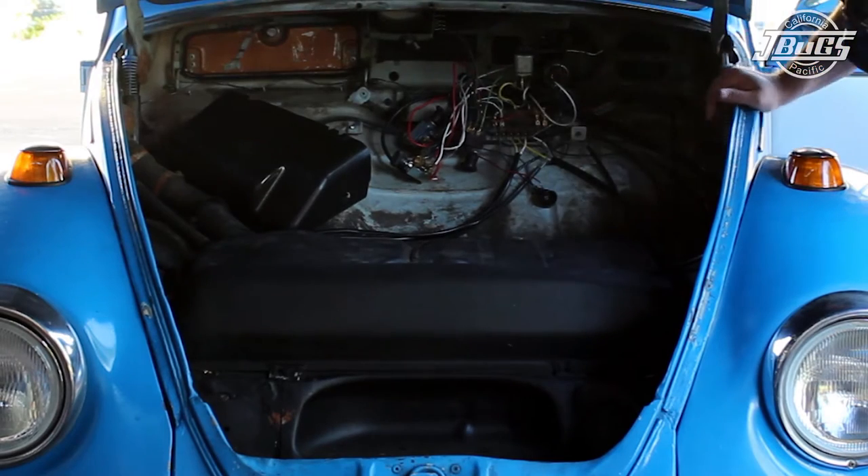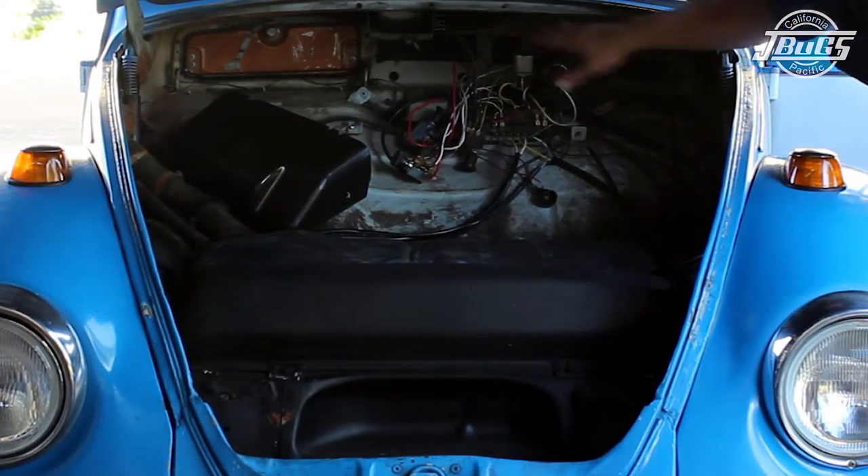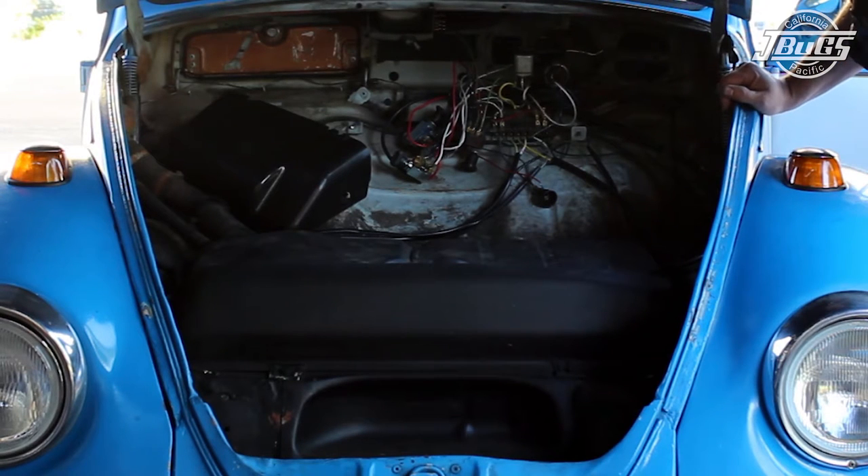With all the wires on our new harness installed and the battery hooked up, we can begin testing all of our switches, lights, and electrical components. Note that the knobs are screwed onto the switches, and we have not installed the switches to the dash. This will make troubleshooting much easier if any problems do exist.